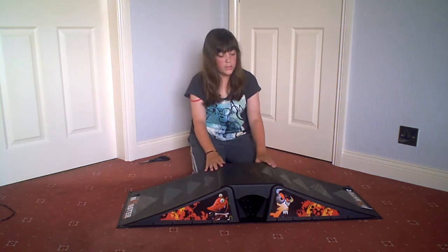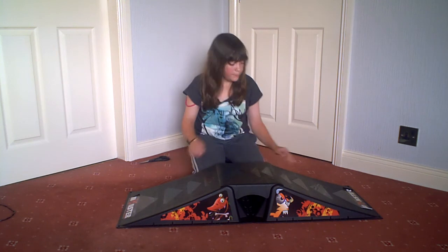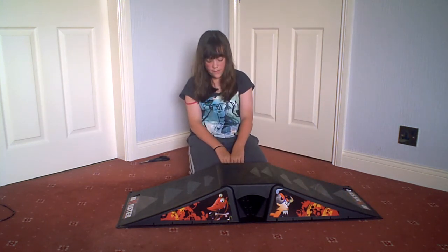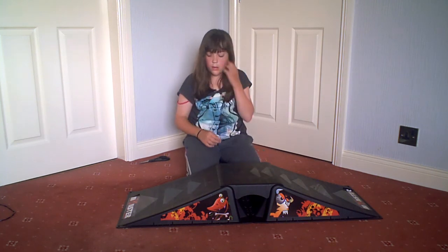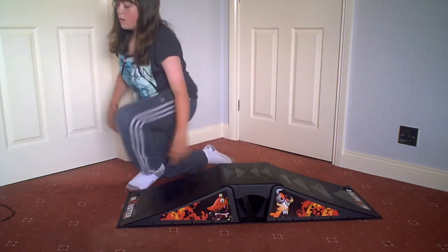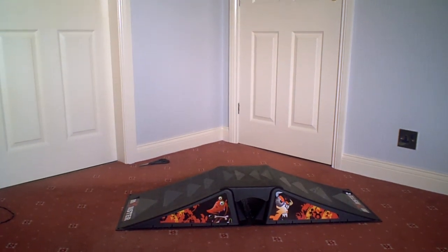So here's my monster double skate ramp. It was £29.99 from Argos. Thank you for watching. Please like, comment, rate and subscribe. Thank you.